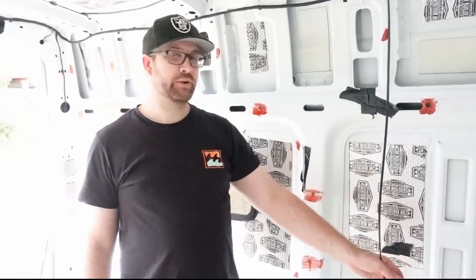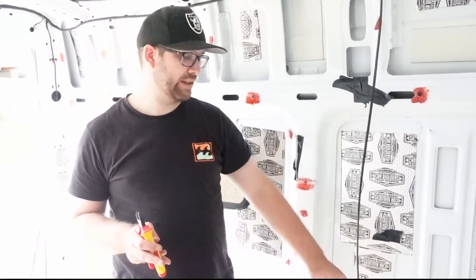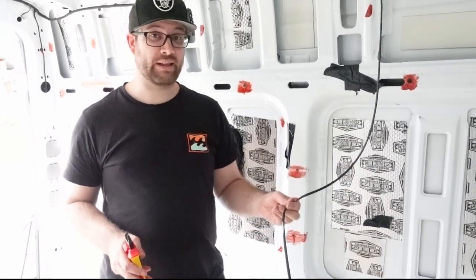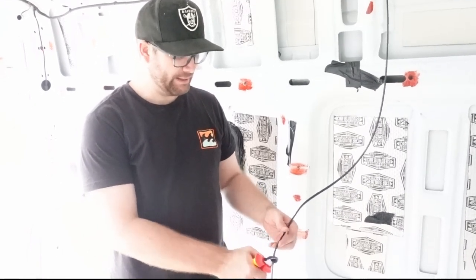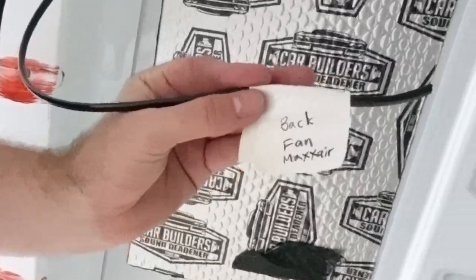We've fed that all the way through. We're going to cut these with some side cutters and leave a little bit of extra length so that if we need to make any changes or adjust the position, we can actually do it rather than having to rerun it again — probably an extra two to three feet. That gives us a little bit of play. Then we're just going to label that one 'rear MaxxAir fan' and it's ready to go.